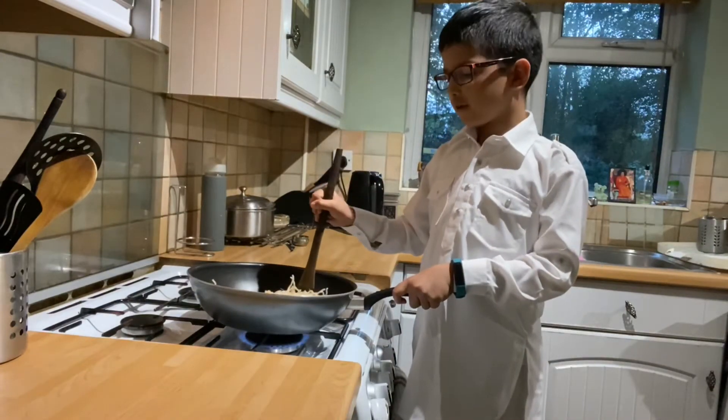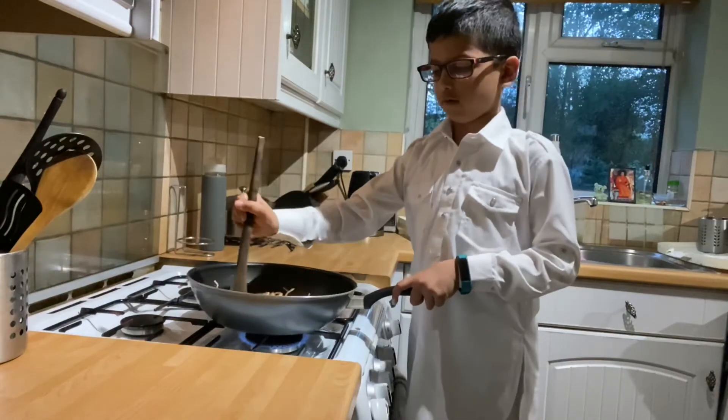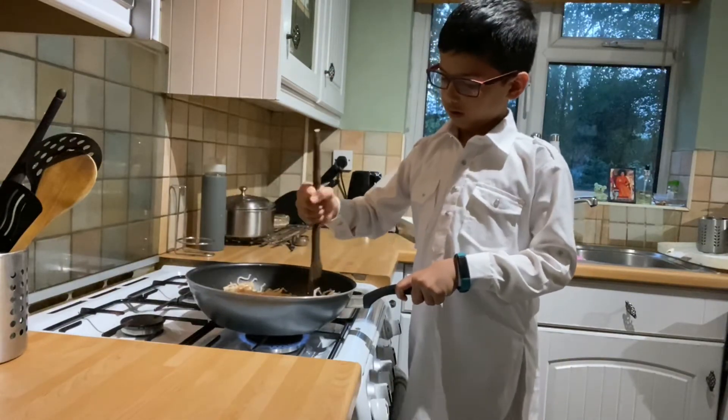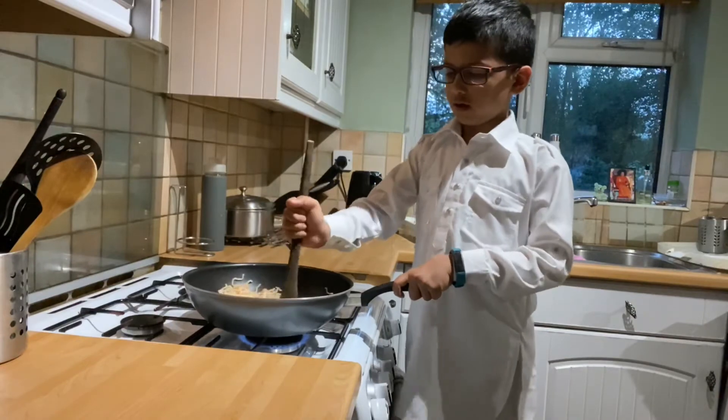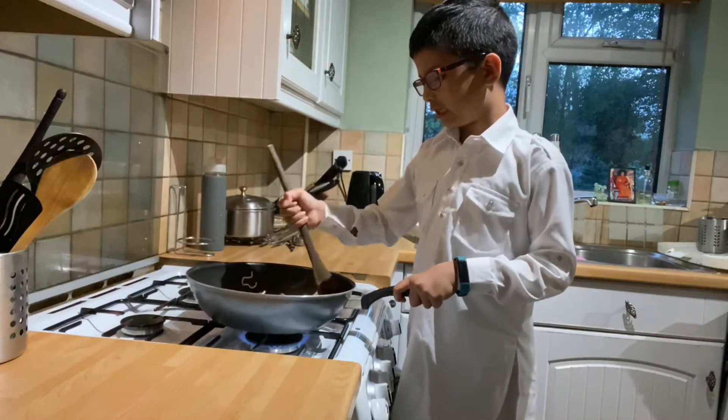Now some medium heat. This looks tasty already.